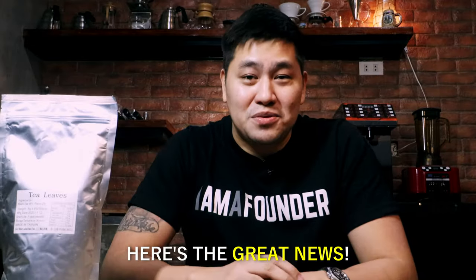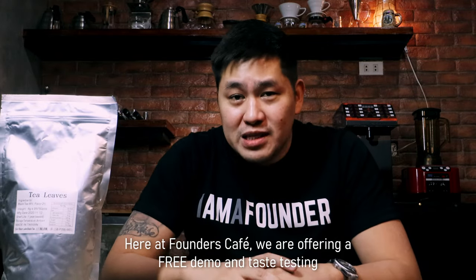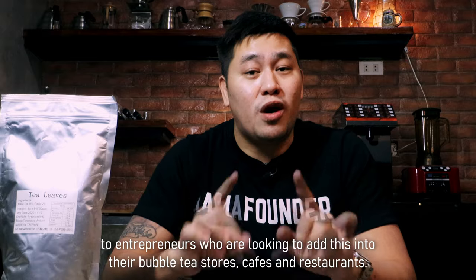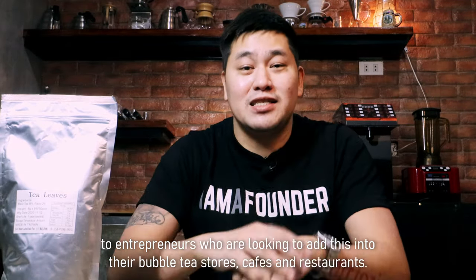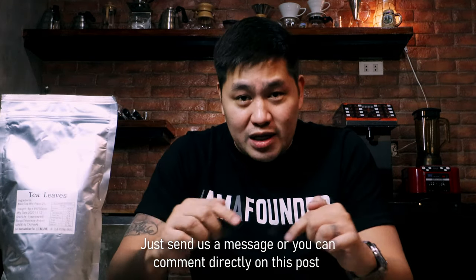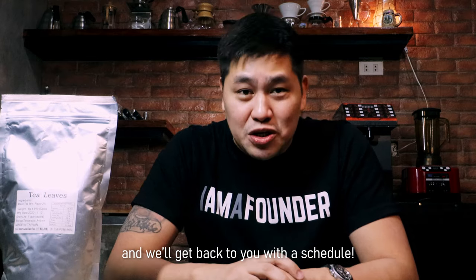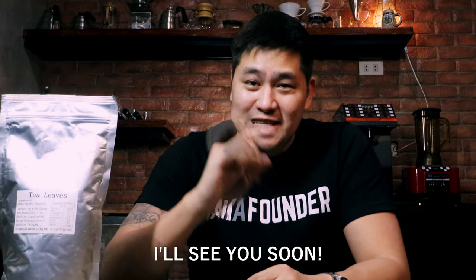And here's the great news. Here at Founders Cafe, we are offering a free demo and taste testing to entrepreneurs who are looking to add this into their bubble tea stores, cafes, and restaurants. Just send us a message or you can comment directly on this post and we'll get back to you with a schedule. That's it for now, Founders. I'll see you soon.